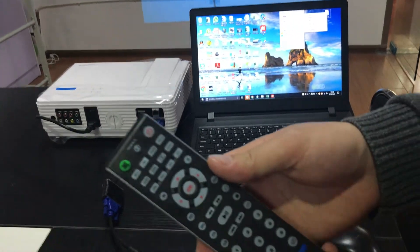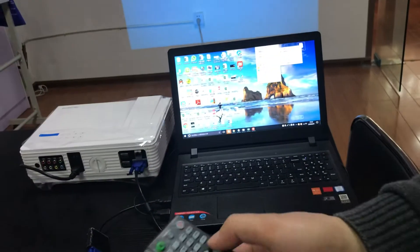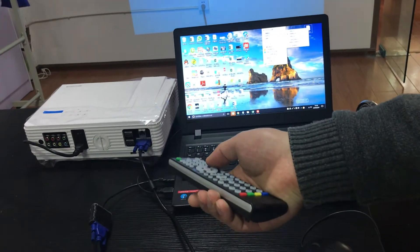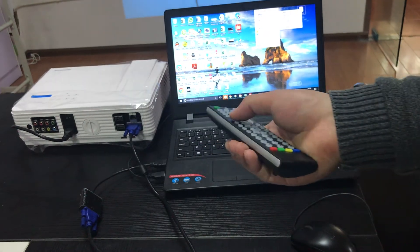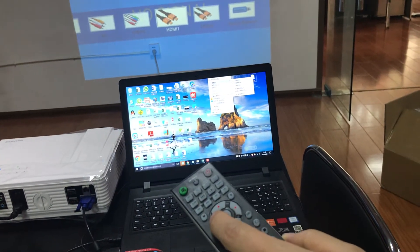No signal. Press source button. Look at the screen.